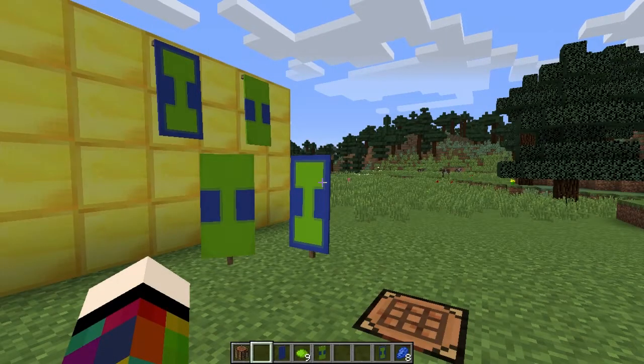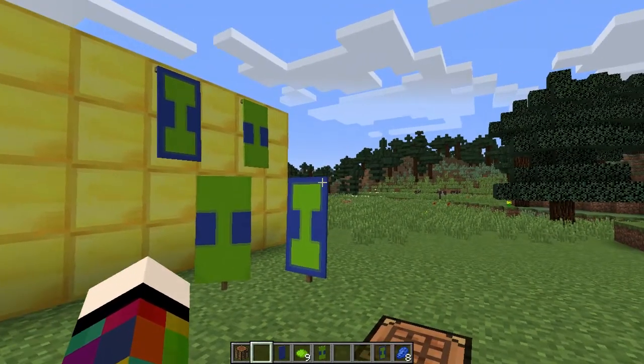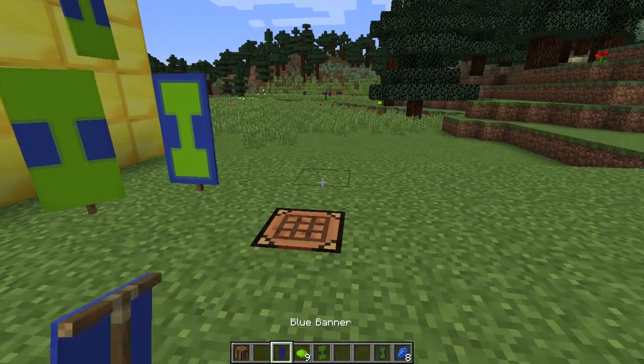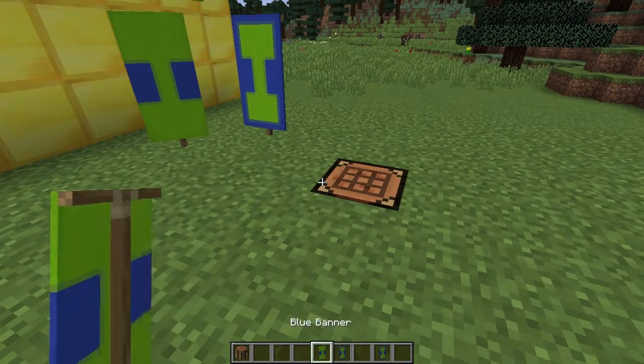To make the letter I you're going to need a crafting bench, one banner, nine dye of the colour you want your I to be, and if doing a border eight dye of the banner colour. Place the banner in the middle square, then place three dye in the centre going down to get a stripe in the middle. Then place that in the middle of the crafting bench and above it across the top place three dye. Put it back and place the remaining three dye at the bottom — that gives you your I. For a border, surround it with eight dye of the banner colour.